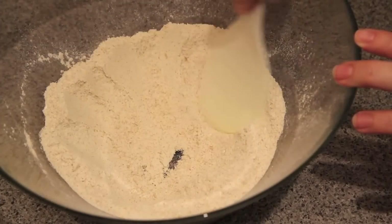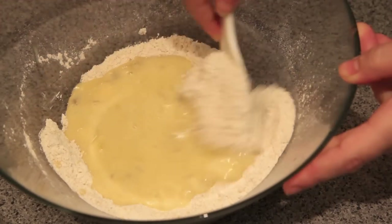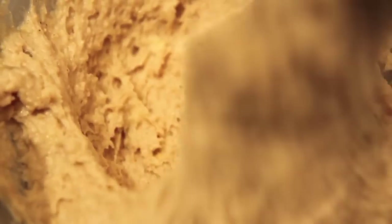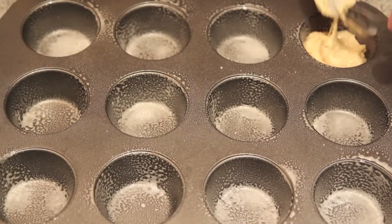To the bowl with our dry ingredients we're going to make a well and then pour in our wet ingredients. Then gently fold it through until it's all combined. Then to our pre-greased muffin tray we're going to add in our mixture until it's about three quarters full.